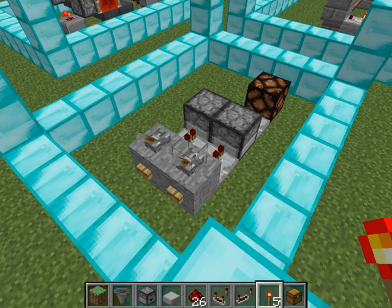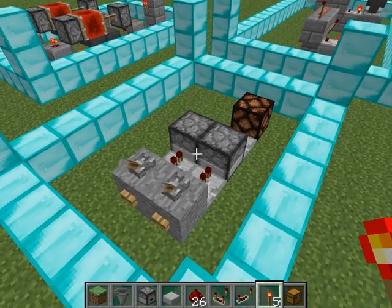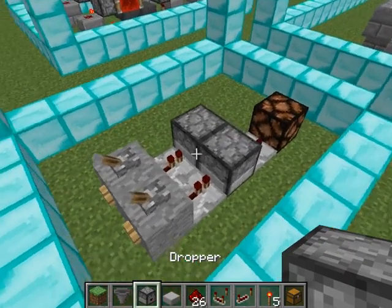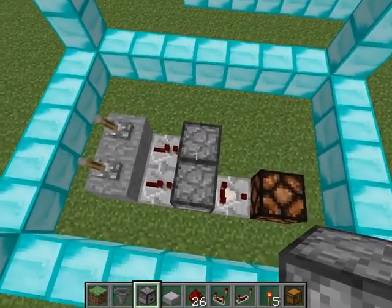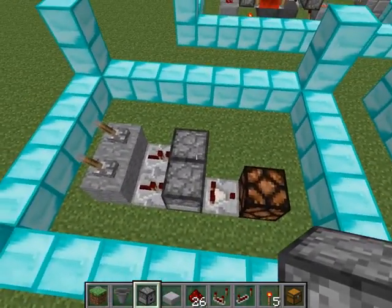Hello everyone, this is Dan here. I thought I'd share my new version of an RS NOR latch using droppers. As you can see, it's a lot smaller than the conventional RS NOR latch with torches.